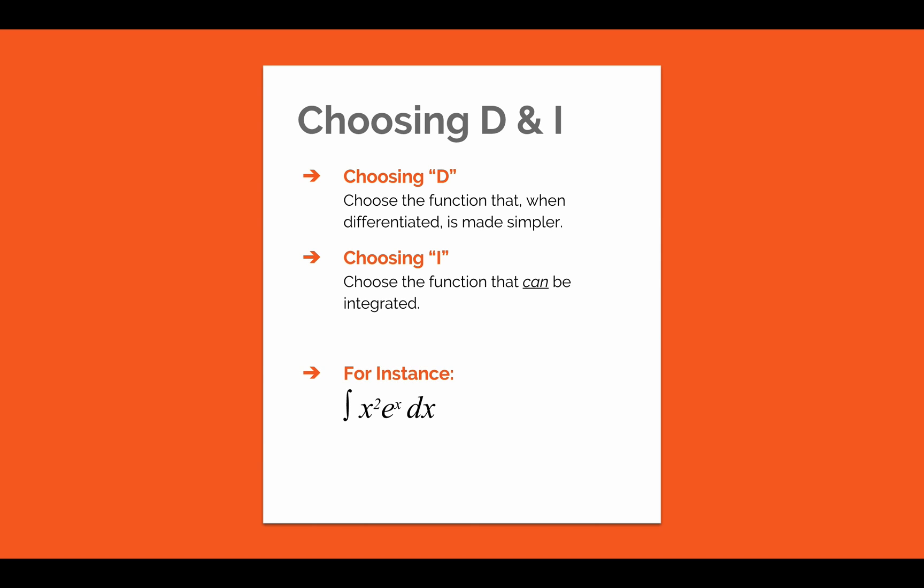Let's go ahead and take an example now. First, we need to choose a function to be differentiated and integrated. In this example, we should differentiate x squared since it will eventually be reduced to a constant, which means that we will have to integrate e to the x. We then perform each of the calculations in a grid so that we can keep track of our work. We want to write out as many terms as we can until we reach a point where one of the terms is equal to 1 or 0.